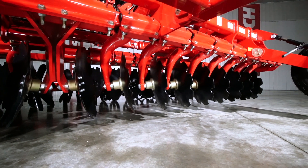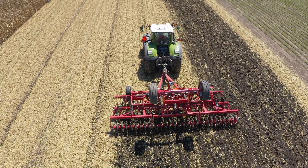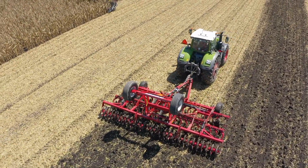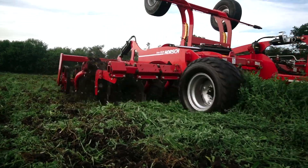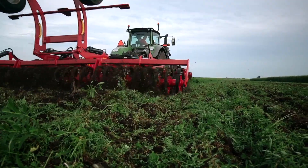This blade configuration consistently achieves thorough horizontal fracture of the tillage zone while intensively mixing soil and residue. When needed, the weight transfer system distributes weight evenly across the frame, maintaining consistent tillage depth even in the most extreme soil conditions. The aggressive residue sizing and thorough mixing promote accelerated decomposition, which unlocks NPK that can otherwise be left tied up in your residue.